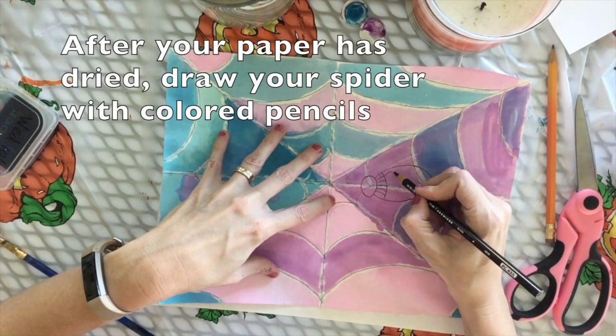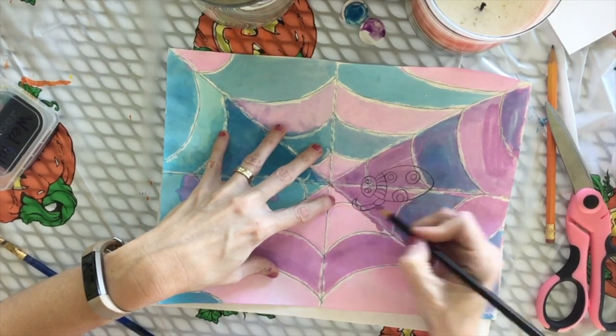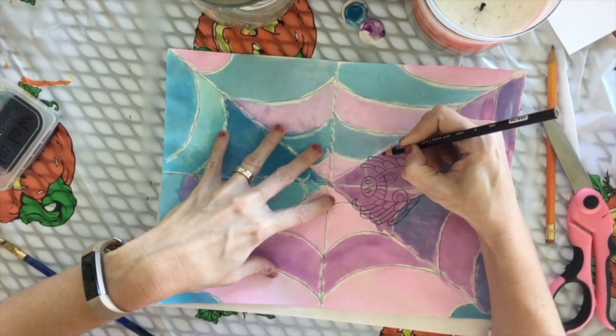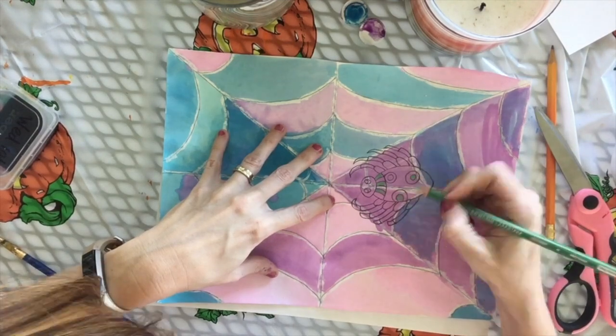After your paper has dried, you'll draw your spider with colored pencils on top of your spiderweb. You don't have to draw a spider like I did — this was just the one that I pulled from my imagination.